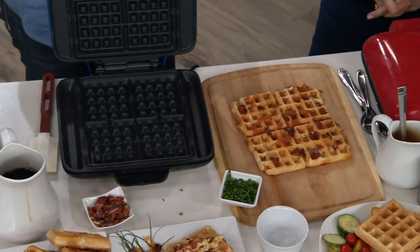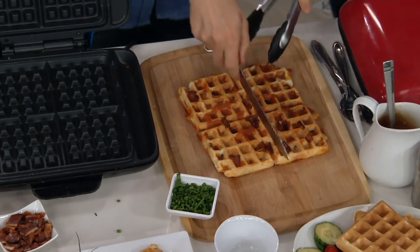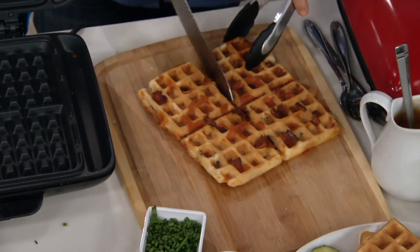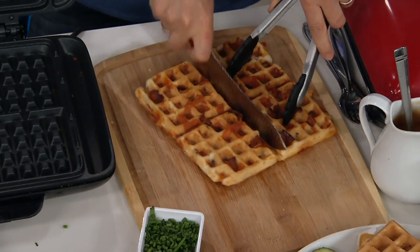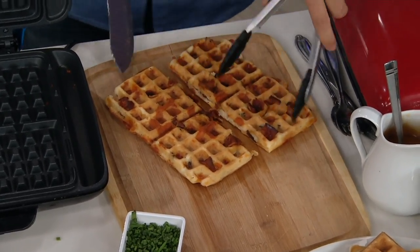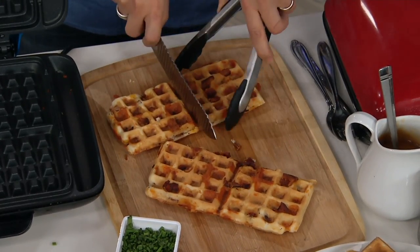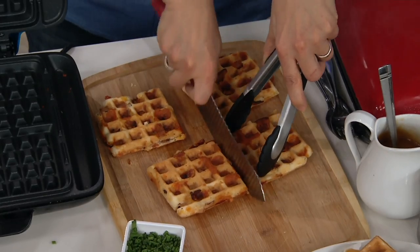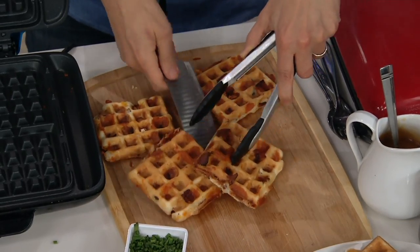This is a savory waffle — a waffle with bacon and cheddar inside. You could do chicken and waffles, that's a classic. You could do a savory waffle with bacon and cheddar. The other thing I like to put in sometimes is jalapeño. Yes, you could do jalapeño and pepper jack cheese. Now you're talking.